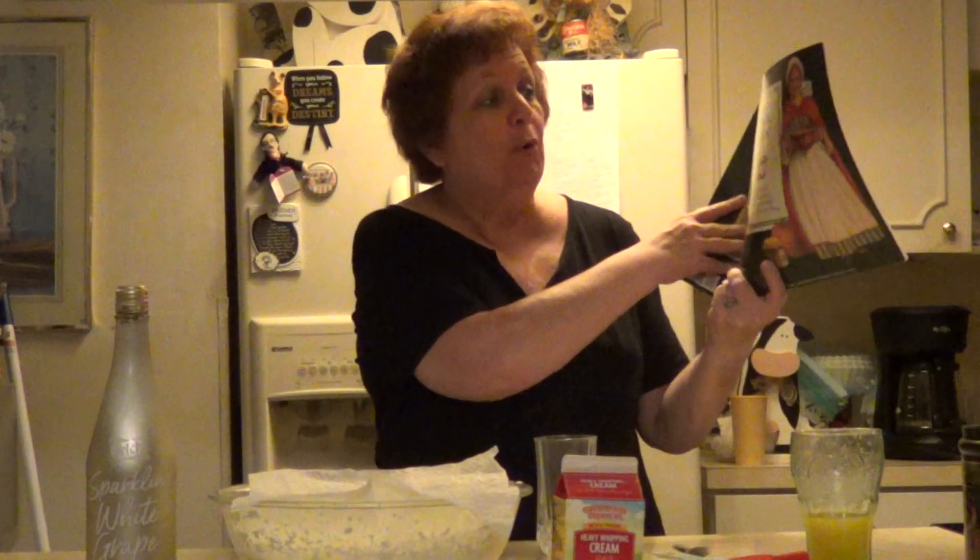Hello everybody, this is Money Mom. Welcome back to the channel. Today I decided to do a recipe from the 1700s. It's actually from an American Girl Doll recipe book called Felicity's Cookbook, and this recipe was popular from the 1600s through 1800s. It's called Whip Syllabub — and I know I'm pronouncing that correctly — and it's pretty frugal.